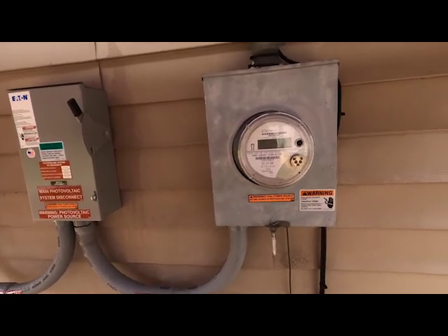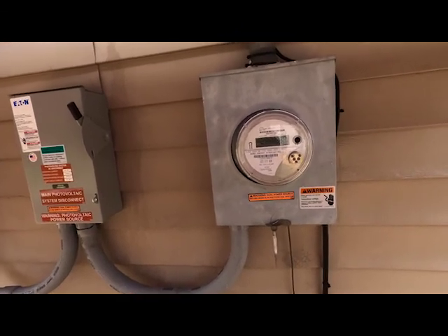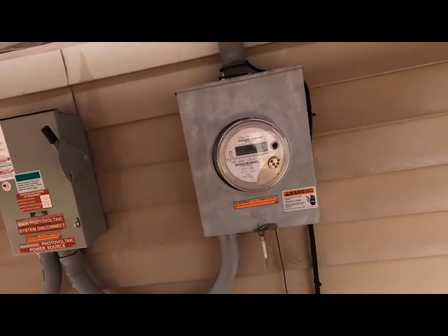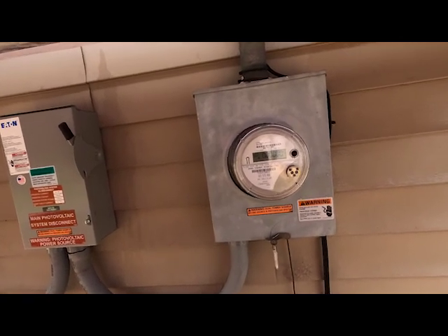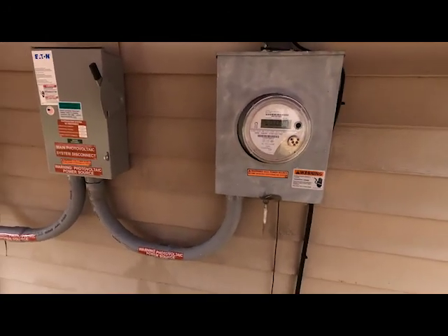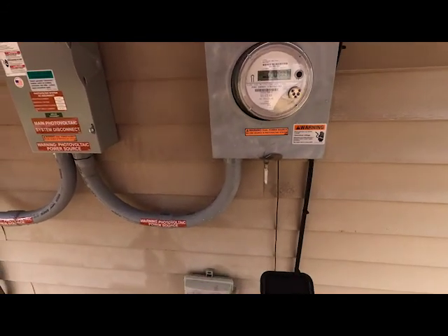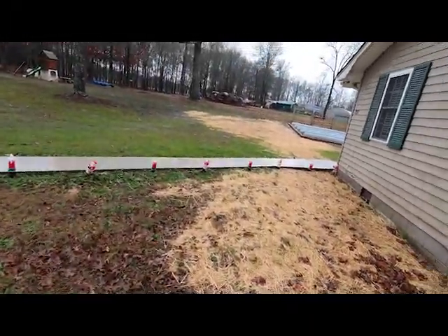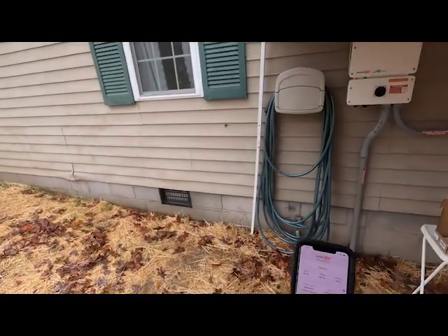I have no idea what E9 is, and there are a bunch of eights — don't have a clue. There's number one showing six kilowatt hours — I don't know if that's consumption or production. Nothing on number two. We're not producing a whole lot right now because we're just bringing it on and it's a cloudy day, but we are producing 260 watts.